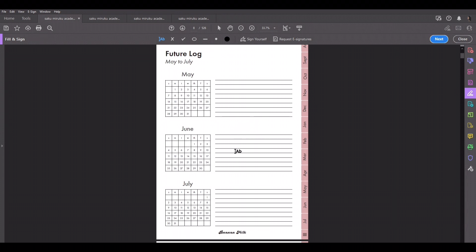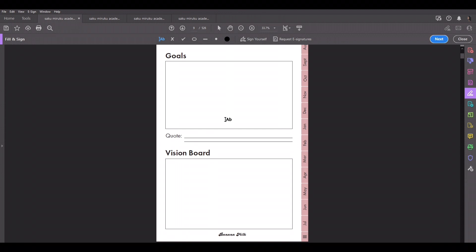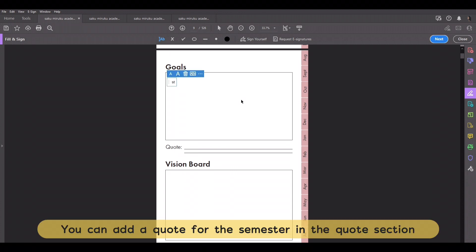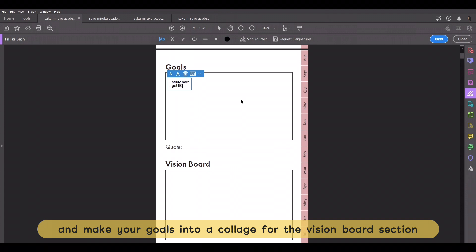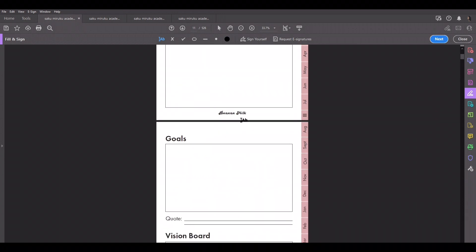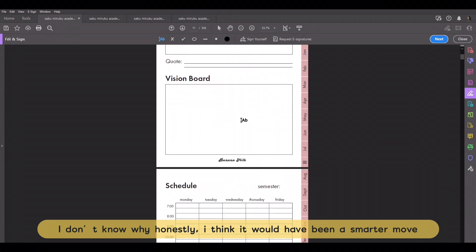Then you have the goals and vision board page. You can split it up by putting lines for academic, personal, et cetera, and then write in your goals — say you want to study hard, or get 90% and over for the semester. I have a goals and vision board for each semester, and if you scroll through the planner instead of using hyperlinks, you'll see each semester's section back to back.